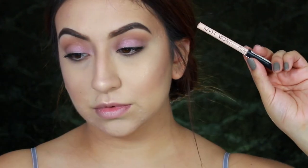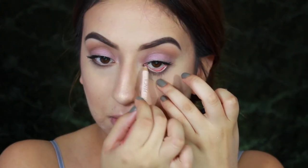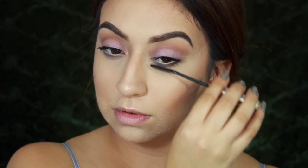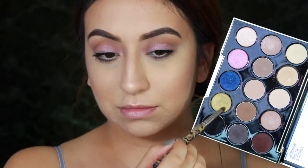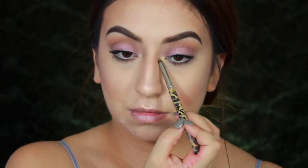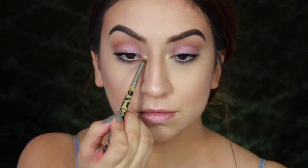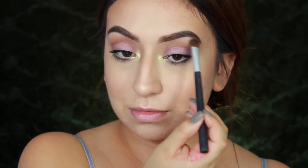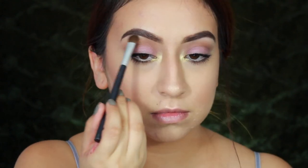Taking that same brown shade we used in the crease, I'll be applying it right underneath my lash line to finish off the eyes. For my waterline I'll be running my NYX Cosmetics Wonder Pencil and applying some mascara to make my eyes appear bigger. Then taking the lime green shade in the palette, I'll place it on my inner corners. I'm also taking the shade 'Bath Water,' the second shade in the palette, and placing it on my brow bone.